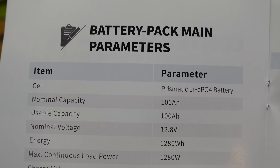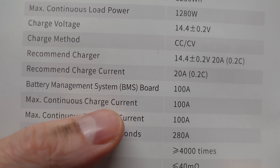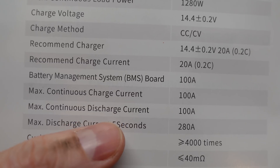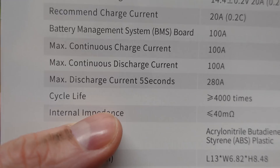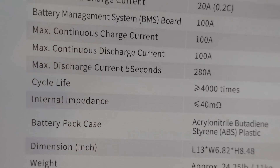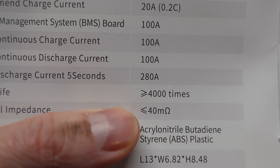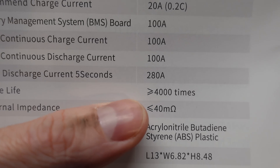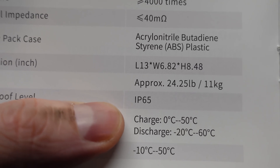Taking a look at the specifications for this battery, the recommended charge current is 20 amps but it has a maximum charge current of 100 amps and a maximum discharge of 100 amps. Additionally it has a maximum pulse discharge of 280 amps for up to 5 seconds, and the cycle life is rated at 4,000 or more times — I may or may not have a comment to add on this later. It also has an IP65 water resistance rating.